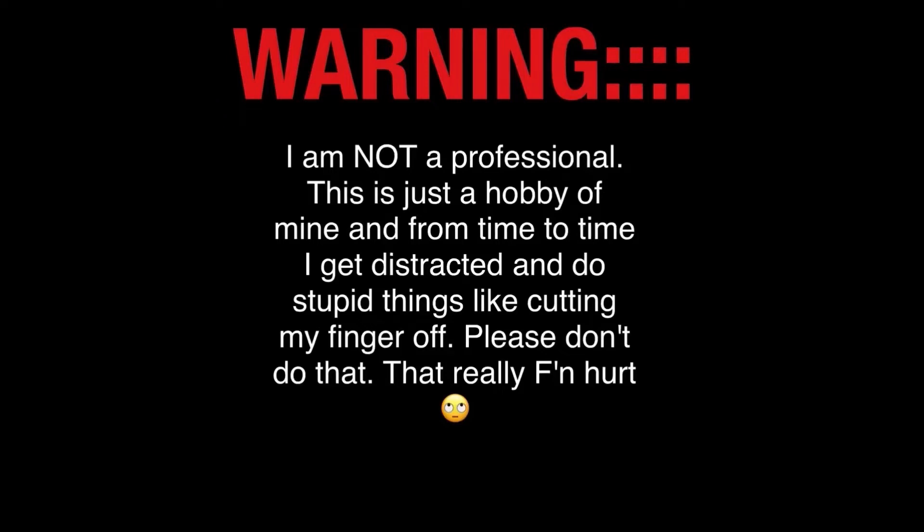Warning: I am not a professional. This is just a hobby of mine, and from time to time I get distracted and do stupid things like cutting my finger off. Please don't do that — that really effing hurt.